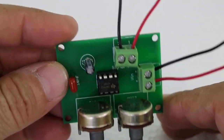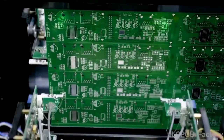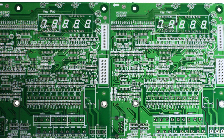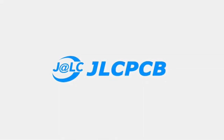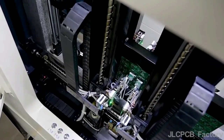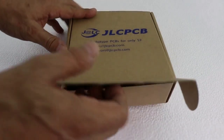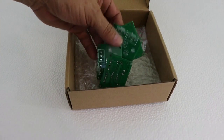Next time you need a PCB for your electronics project, consider using the professional services of JLCPCB. JLCPCB is the world leader in PCB fabrication. You can order online — you just need to register, upload your Gerber file, and wait a few days for your PCBs at an unbeatable price.